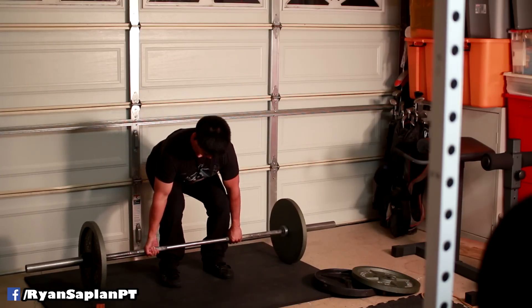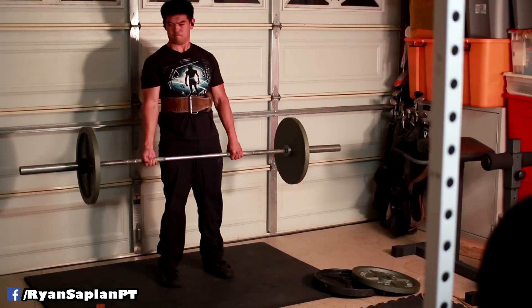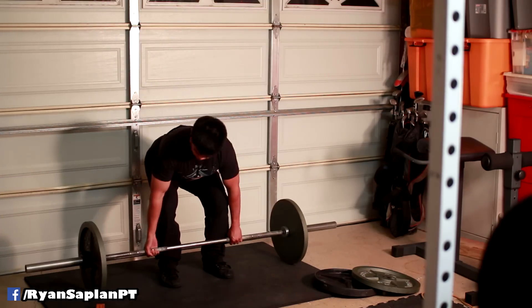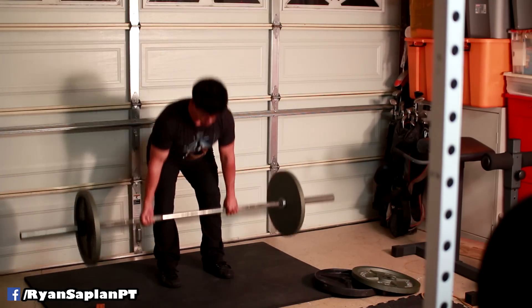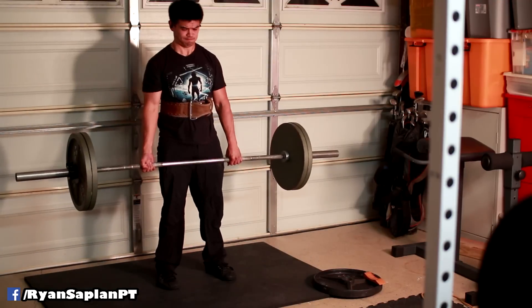All right, so this is the last heavy day before my powerlifting meet. This is a Saturday night, the night after the seminar, coming back from Mountain View, and I'm working on trying to get some work in. I injured myself about two and a half weeks ago and it kind of interrupted my training cycle.